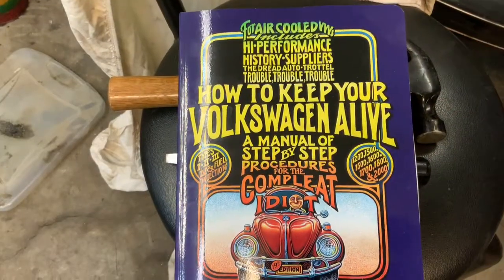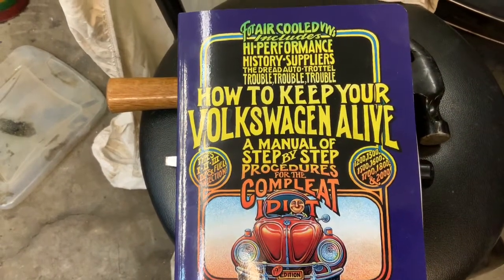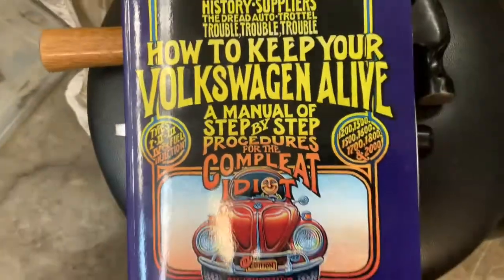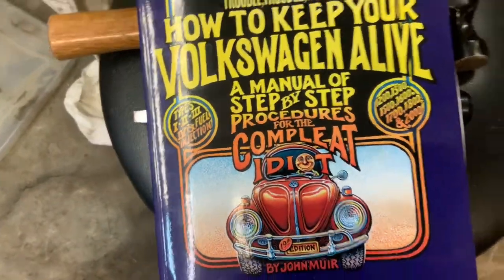I got it — "How to Keep Your Volkswagen Alive: A Manual of Step-by-Step Procedures for the Complete Idiot." I qualify! I really wish I would have had that manual earlier, it would have saved me a little bit of headache. Still got to figure out the deck clearance on the cylinders to the head — I haven't sorted that one out yet. But hopefully when I get it together this next time, it'll be the last time. I'm a lot wiser now.